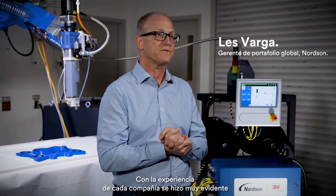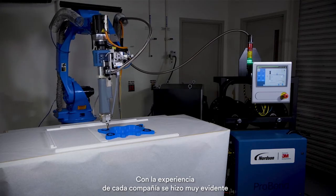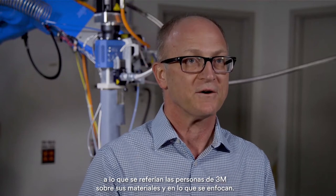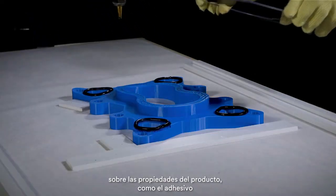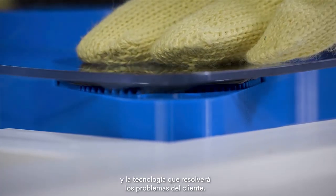Each company brought to the table their expertise, and it became very apparent when the 3M folks were talking about their material. The things they were focusing on — working with design engineers or plant people about the product — it's the adhesive, it's the technology that's bringing the part together to solve the customer's problem.